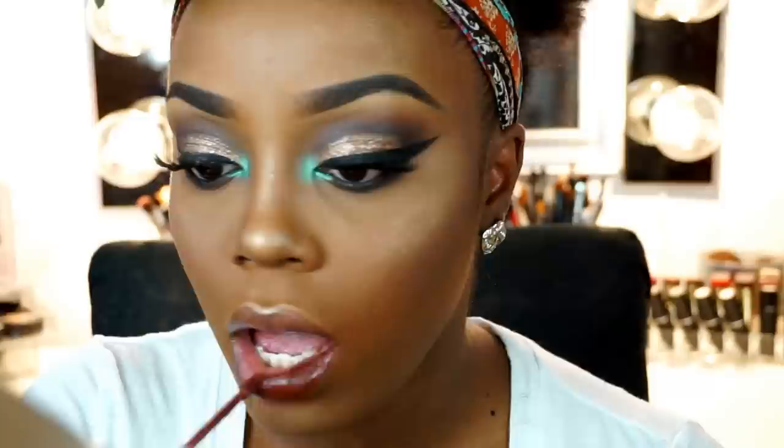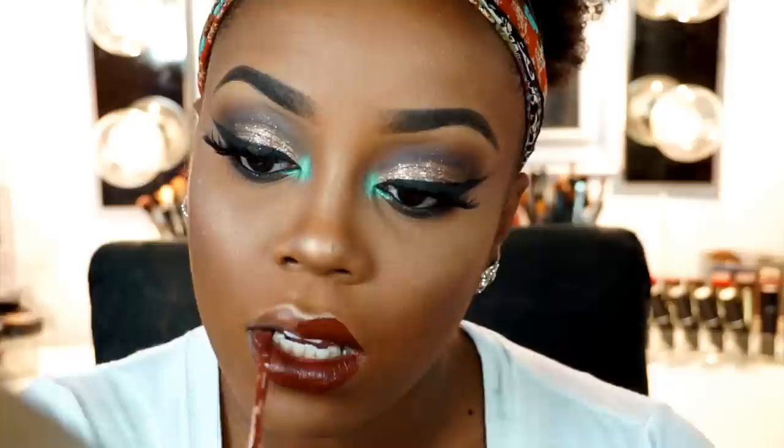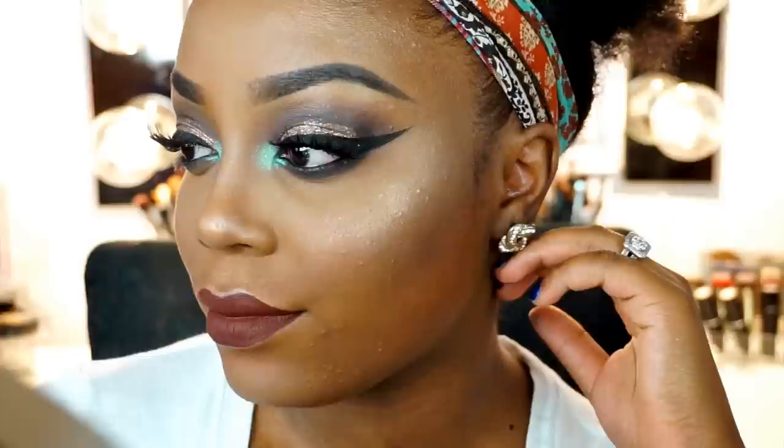For lips, I'm using ColourPop's Ultra Matte Liquid Lipstick in the shade Limbo, which is a really pretty rusty reddish brown shade. It's not really brown brown like the last tutorial, but it's more so of a rusty kind of reddish brown — but it's still really pretty. I really hope you guys enjoyed this look. I really enjoyed how it came out. Don't forget to give me a thumbs up and also subscribe. Don't forget to let me know what color I should paint the back wall, if I should at all, and leave me a comment on what I should film next or what you would like to see next.